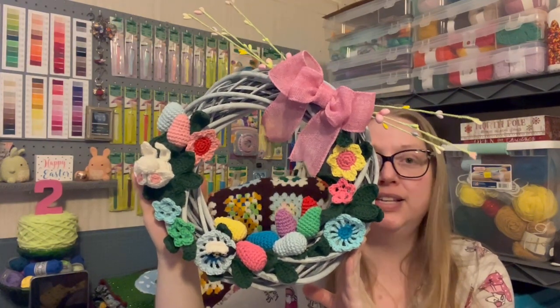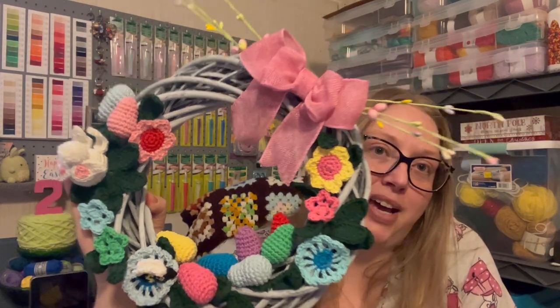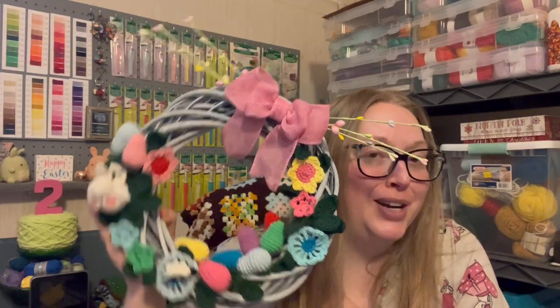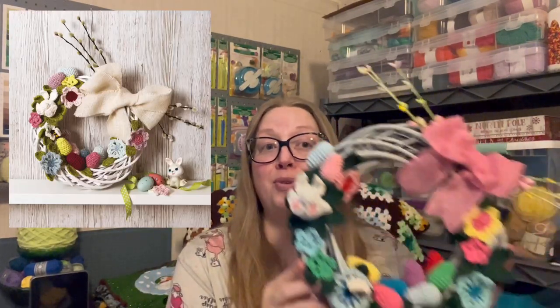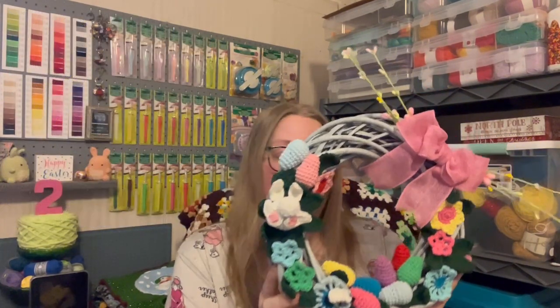It's supposed to hang at an angle, like in the book. Here it is — I'll pop in a picture of the wreath from the book and then show my wreath for comparison.